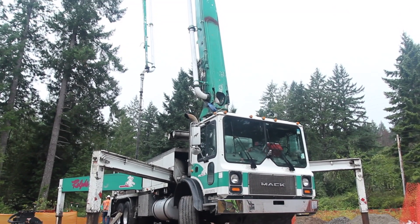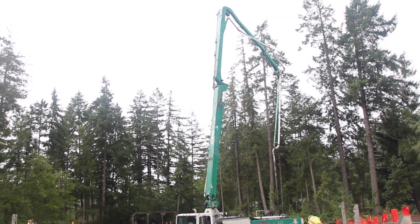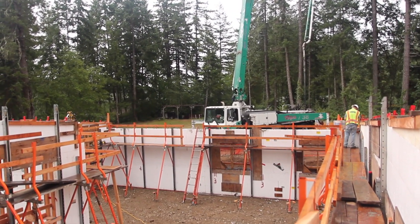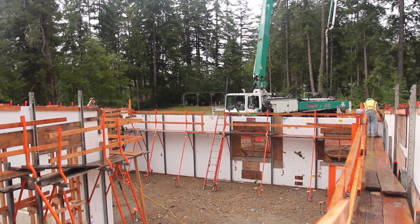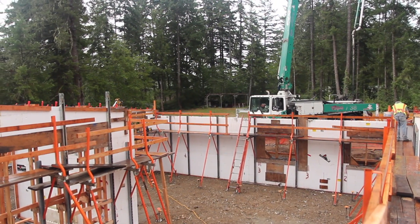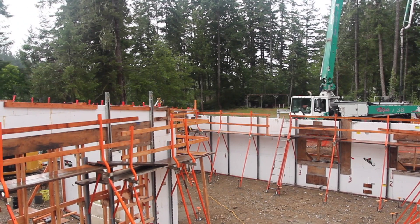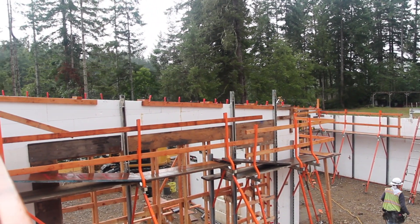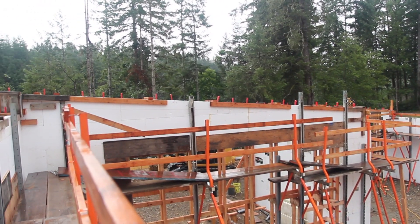Hey everybody, this is Mitch with MacNet Construction. We're back again with another video. This is part six on the Rocky Bay build in Gig Harbor, Washington. This is our waterfront rental property we're building. Just kind of want to talk about the ICF wall pour since it's one of the most critical parts of this entire build.